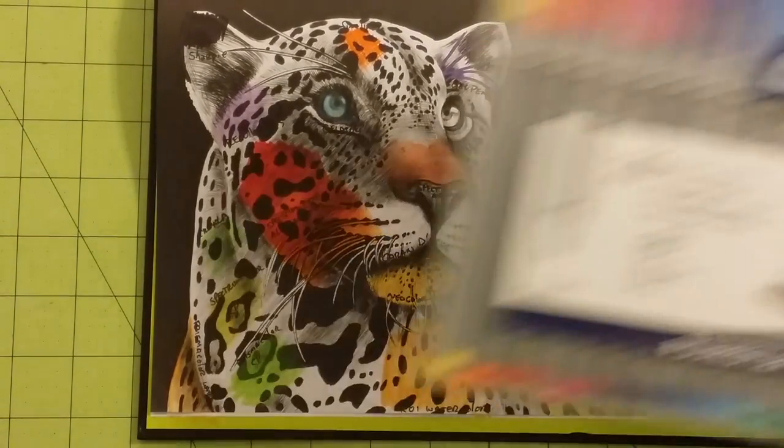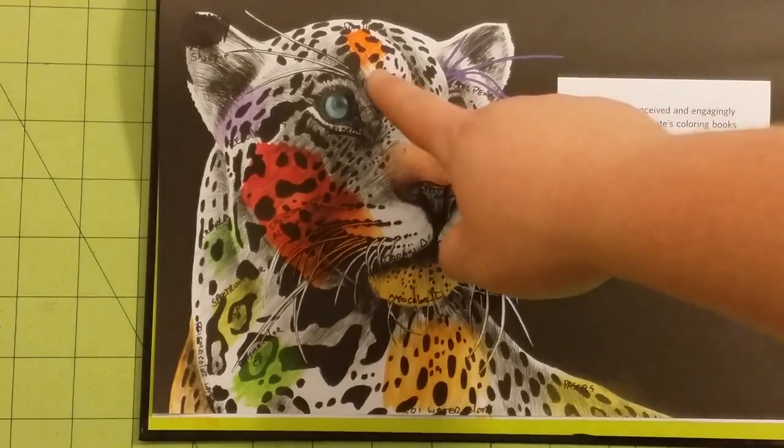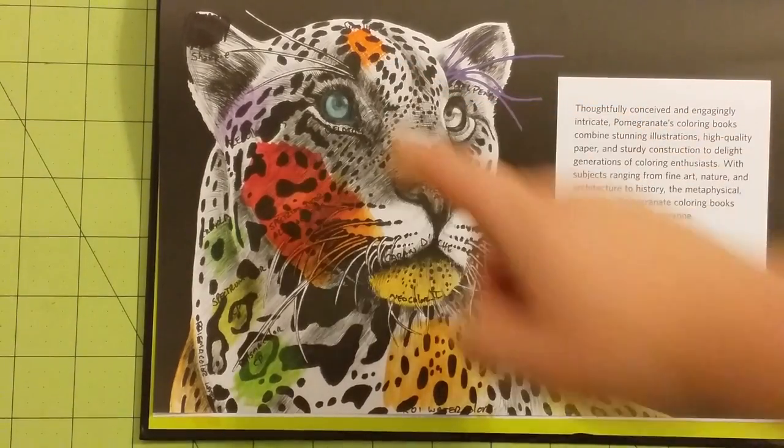Next, I've got the fineliners — the Staedtler fineliners. I used the orange, trying to stay with orange for a lot of these because of the animal. The fineliners — absolutely no problems. No bleed-through or nothing. They did fantastic. So fineliners will work really well in this book.